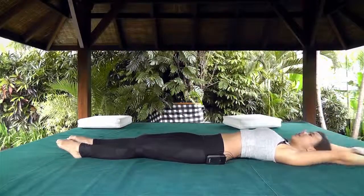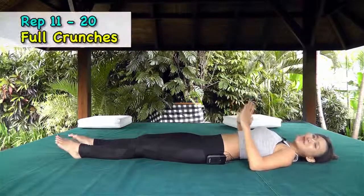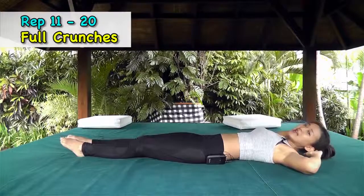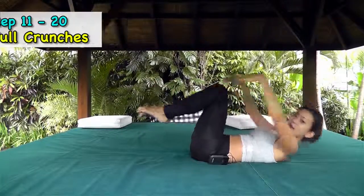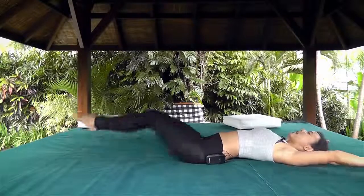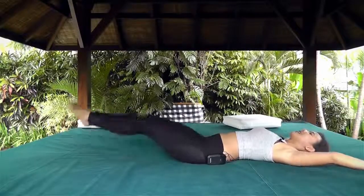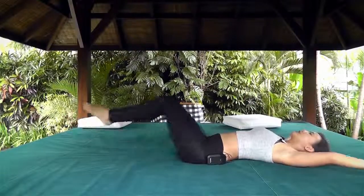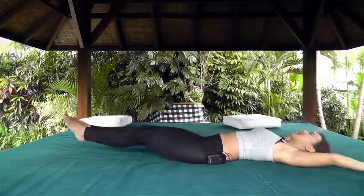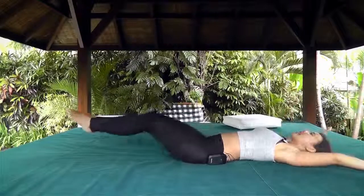While still lying in bed, we want to do full crunches. Hands by your side — we want to crunch up, hug your legs, extend, open up, and crunch. Hug your legs and extend. 10 reps — hug and extend, look at your knees, hug and extend.